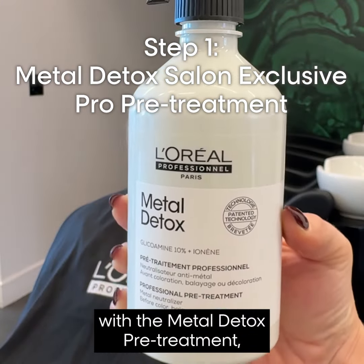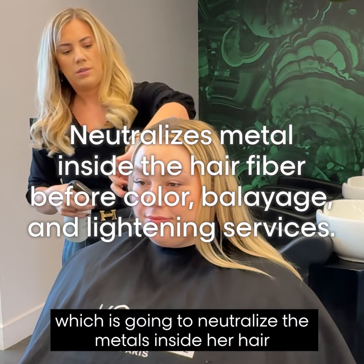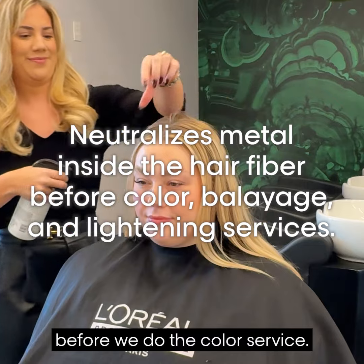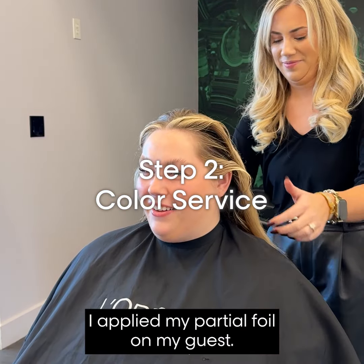First, we're going to start off with the Metal Detox Pre-Treatment, which is going to neutralize the metals inside her hair before we do the color service. After the Metal Detox Pre-Treatment, I applied my partial foil on my guest.